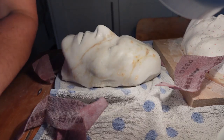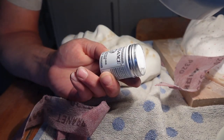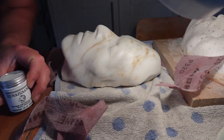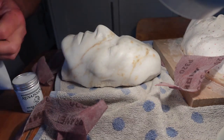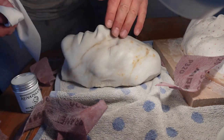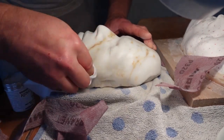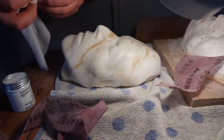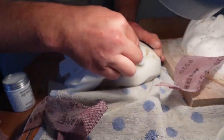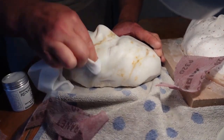I'm going to be using a product called Renaissance Wax — a micro-crystalline wax polish used by museums and galleries around the world, produced in London, UK. It's the restorers' and conservators' wax of choice. That will fill up some of those very fine scratch marks left by the thousand-grit paper. And this really is where the magic happens.